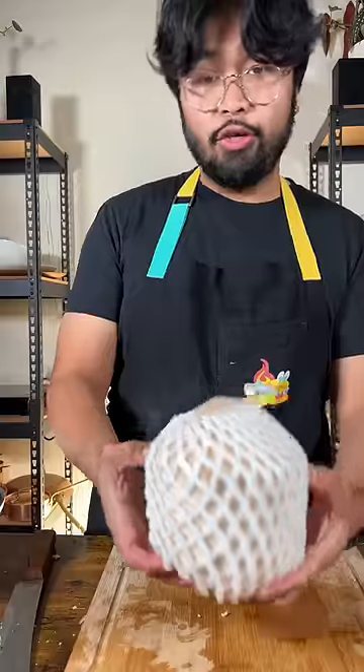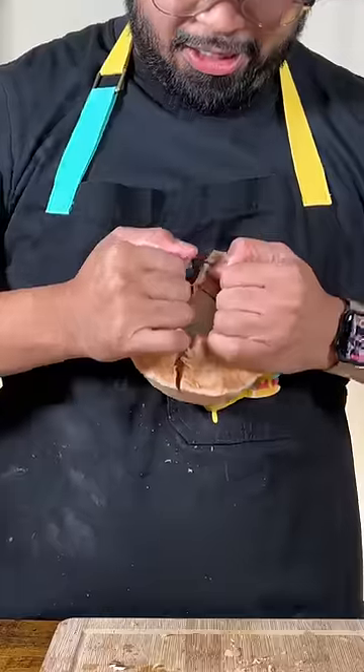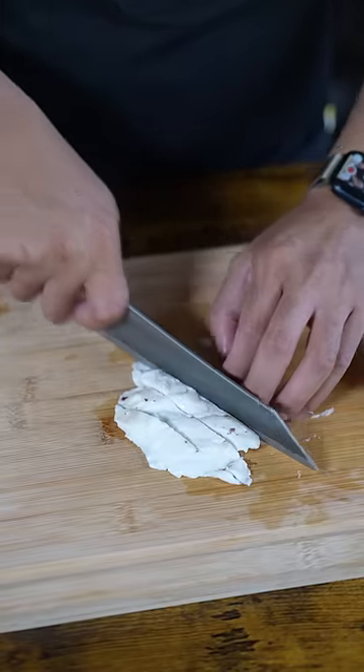This is how you make buko pie. Here we have fresh coconut. Cut your coconut flesh into thin strips.